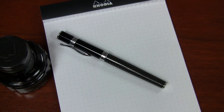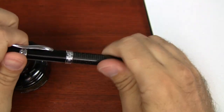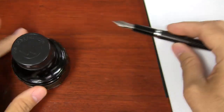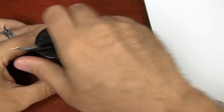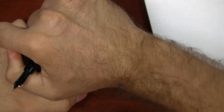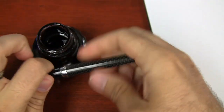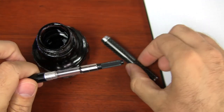I thought you might be curious how to actually ink up and write with the pen, so I'll show you that. I've got the Jewelria here — this is the carbon fiber one with a medium nib. I thought Monteverde Black would be an appropriate ink to use, though you can use any ink of your choice. It takes standard international cartridges or the converter. Personally I prefer the converter. One thing you may ask is whether some cartridge converter pens can also be filled as an eyedropper.